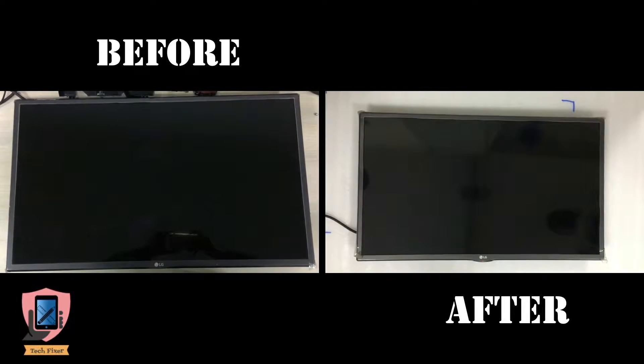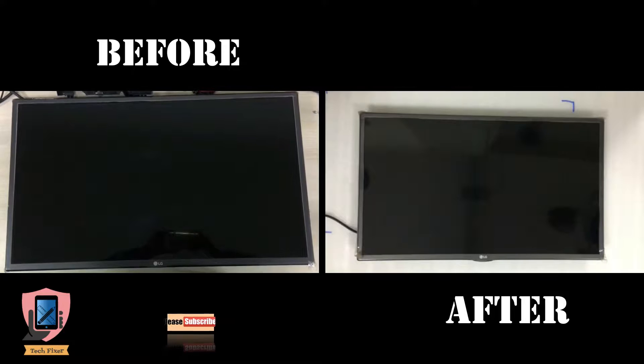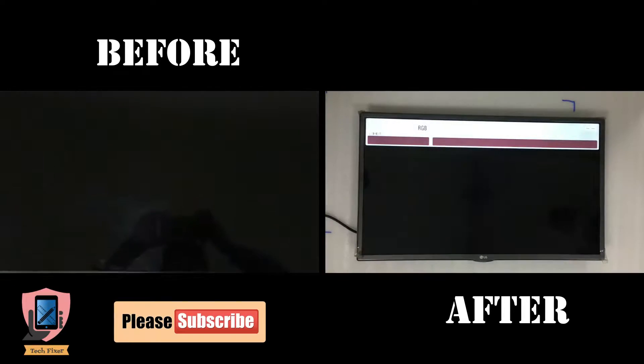Welcome to my new video on how to replace a LED TV backlight. We are using a 32 inch LED TV in our video.